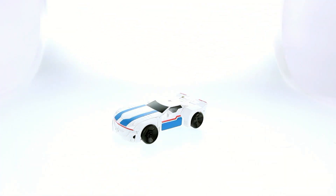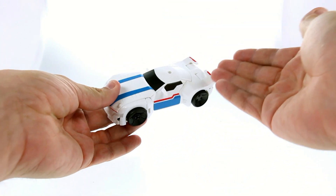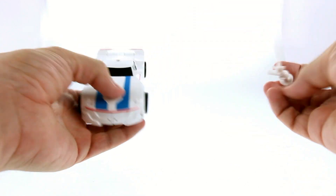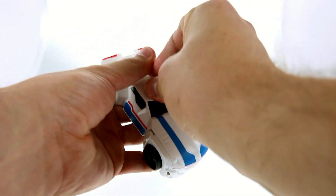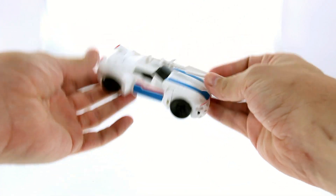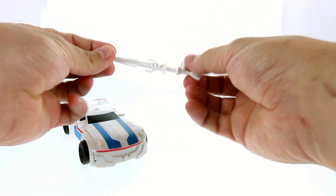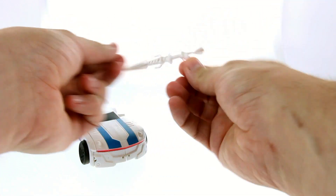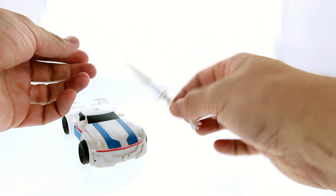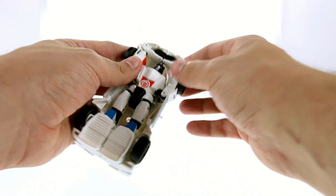This is a warrior class figure — warrior class is the exact same as deluxe class, so when I say warrior it's basically deluxe. For some reason they want to call these warrior class figures. As for the weapon, you can peg it into the vehicle, and it does have a handle so you can have him hold it like a gun, but that kind of looks silly. I like having this as kind of a sword — that looks really cool.